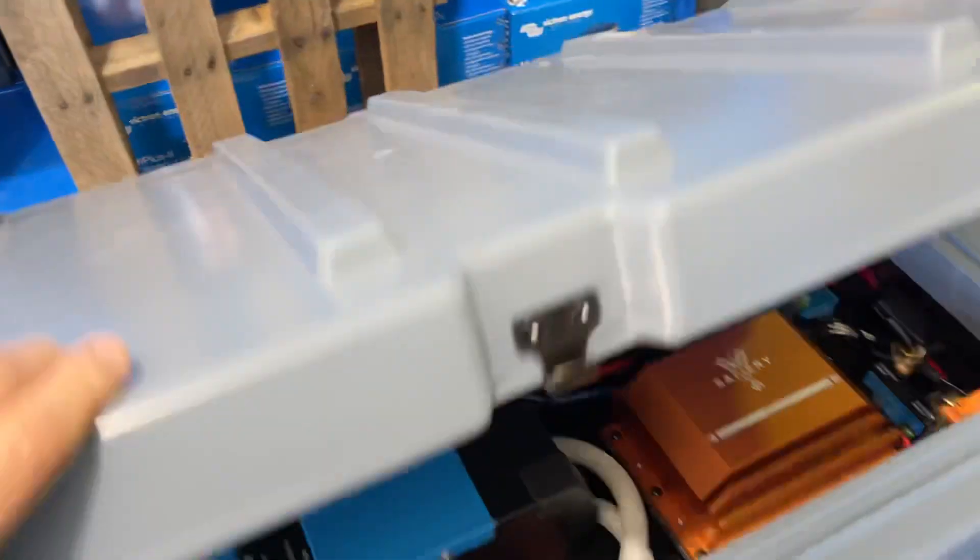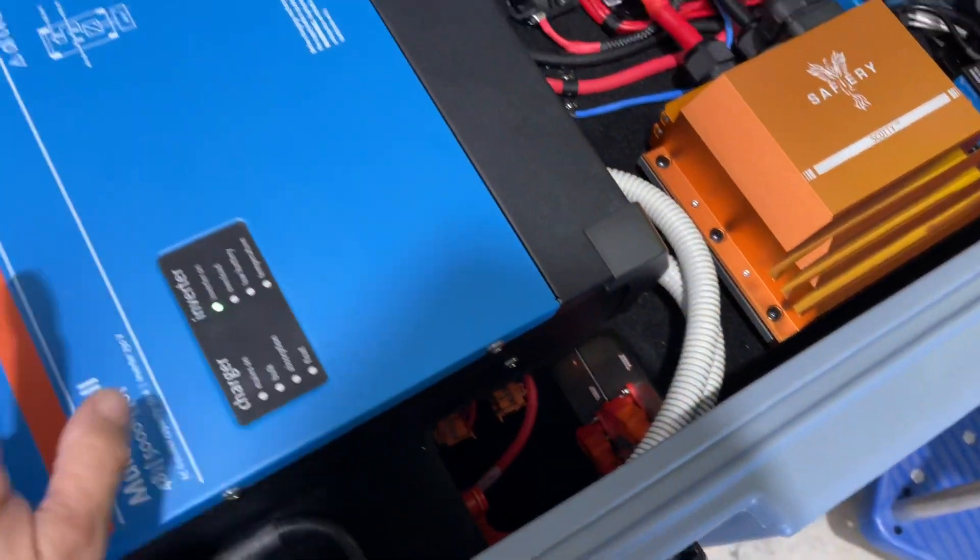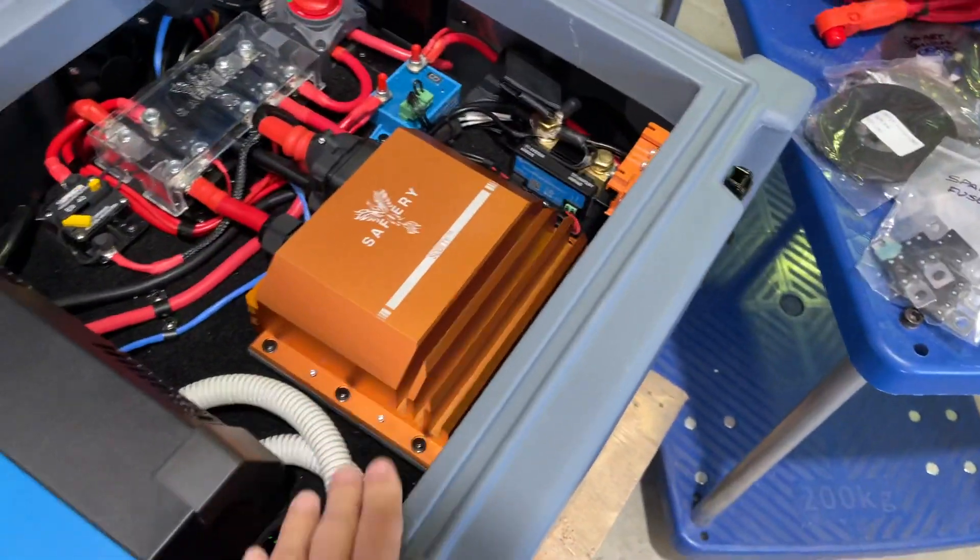Inside this grey case, which has got the dust seals all the way around, we've been showing the video on how we got the fans to work. 800 amp hours below, 5000 watt inverter, Scotty coming out of the alternator.